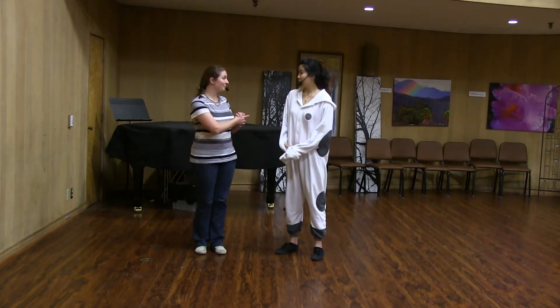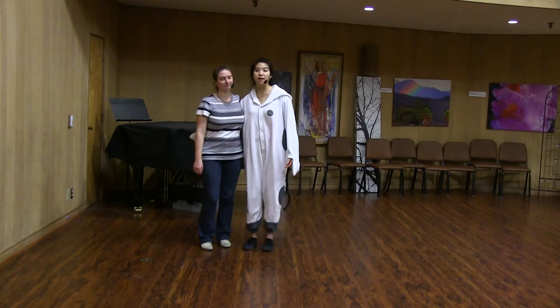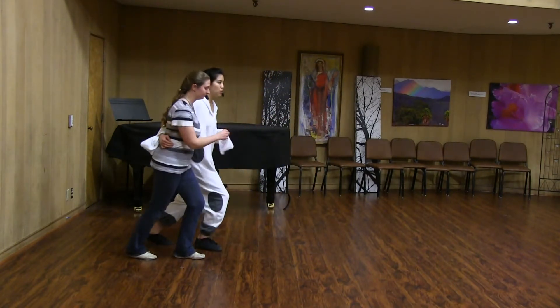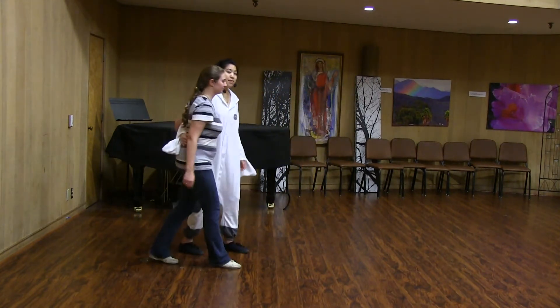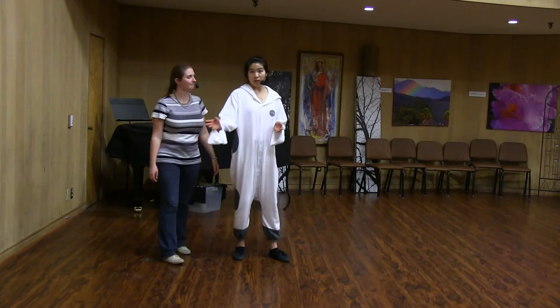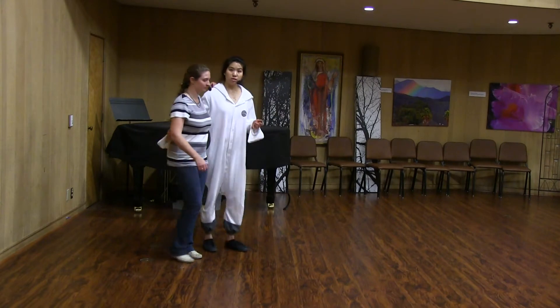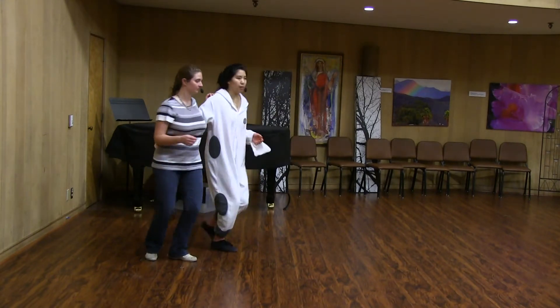Next, we partnered up. We put that into partner Charleston, making sure that, as we talked about last week, we're moving forward and backwards. Then we started talking about the difference between rotational Charleston and linear. What we had just done was linear; the rotational would be kind of opening up like this.